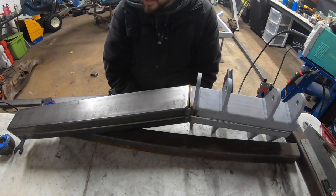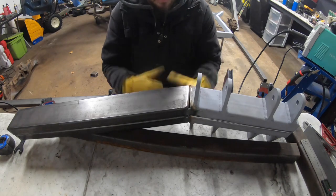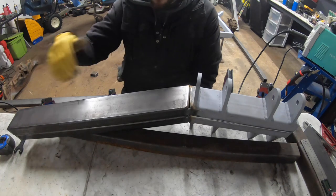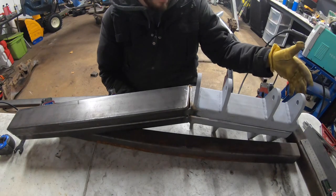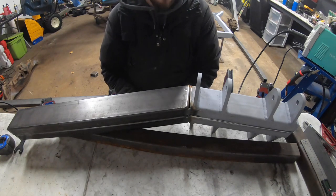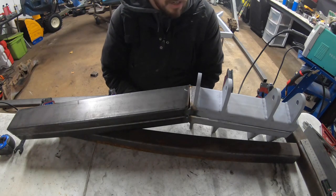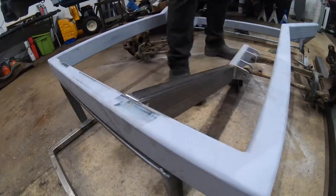Using our YES Welder magnets, we got everything square and plumb — everything is dead center. This is just going to locate from the back. At this point we'll take a look, maybe tack one side in real quick, and then just duplicate it. The goal is to mirror everything on each side to make sure this thing is going to go straight down the road.